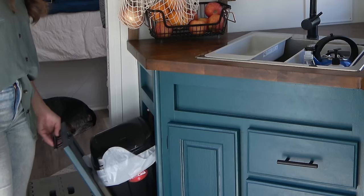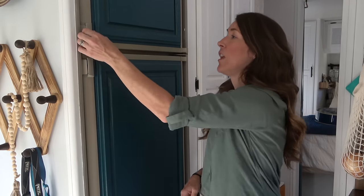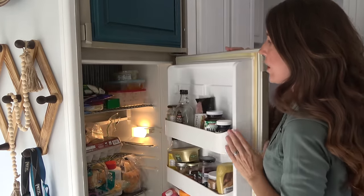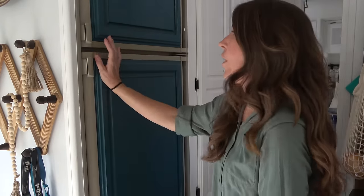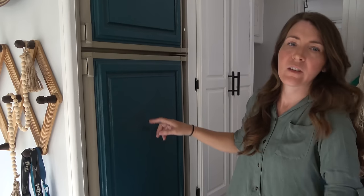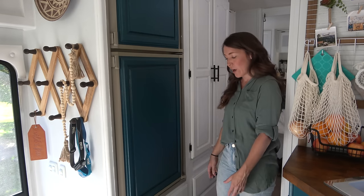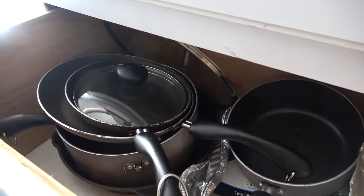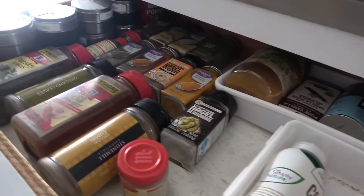This is our refrigerator — it's a two-way fridge that runs on propane or electric. It's actually very big with a nice deep freezer and a large fridge space, plus pull-out bins for veggies. It's original to the RV but works great. It originally had wood-colored panels which I painted teal to match the kitchen cabinets. Underneath the fridge we have nice deep drawers — the biggest bottom one holds all our pots, pans, and cooking utensils, and the top drawer is all cooking spices, since I love to cook.